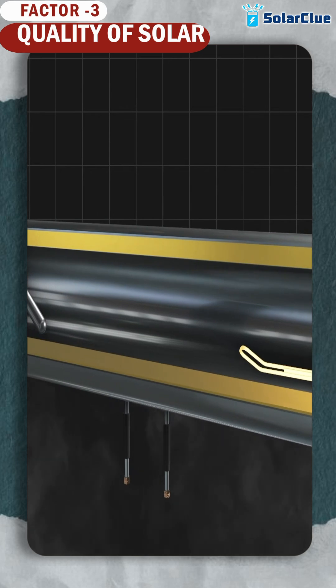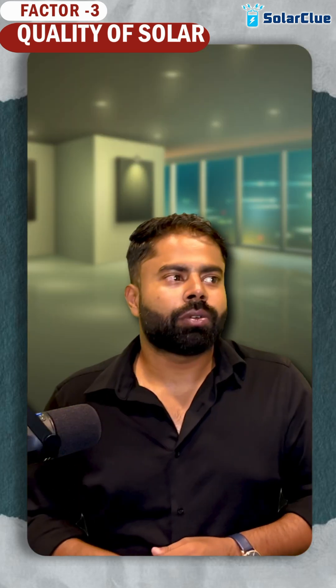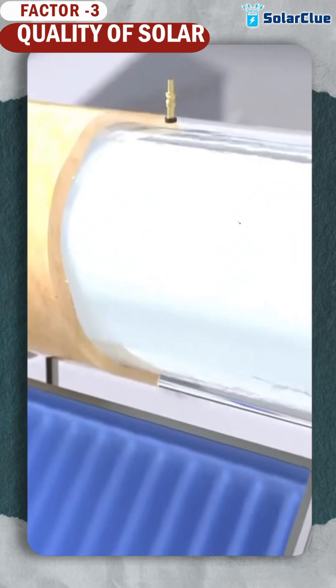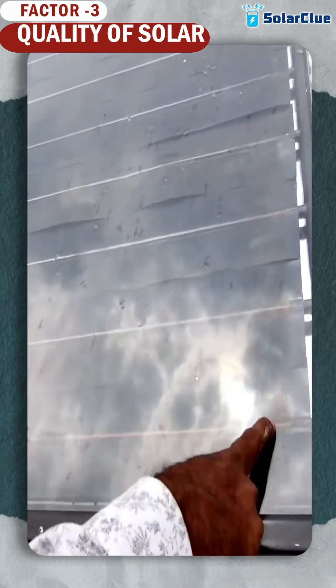Quality point number one: your inner tank thickness. Your inner tank thickness should be higher — then only it will run longer. So if companies are giving 3mm or 3mm plus, it is better. Second quality point: on top of your solar panel you will see strippings.